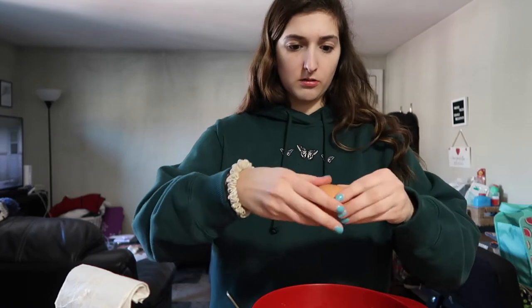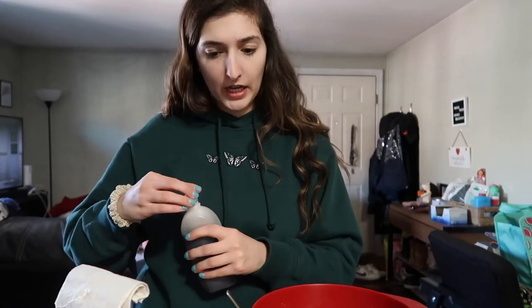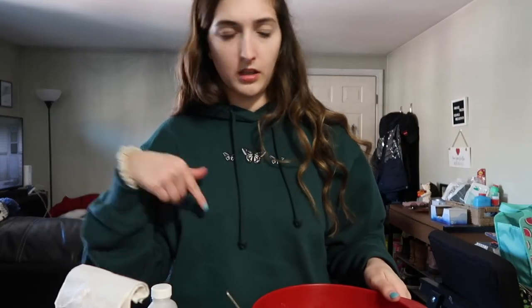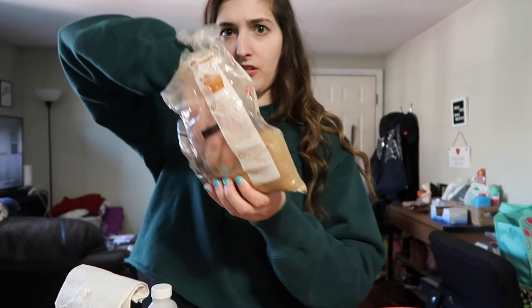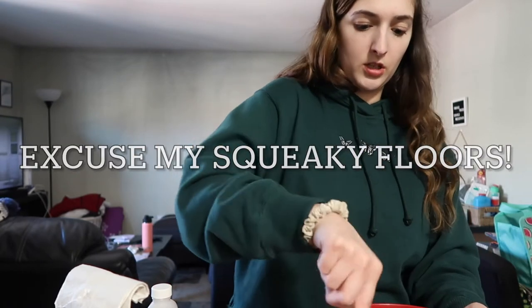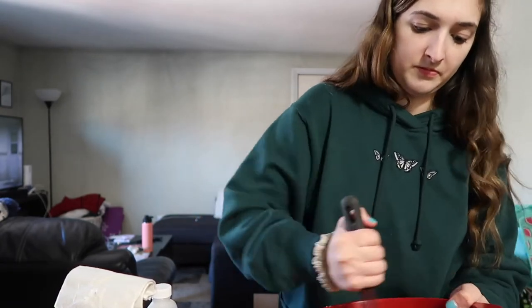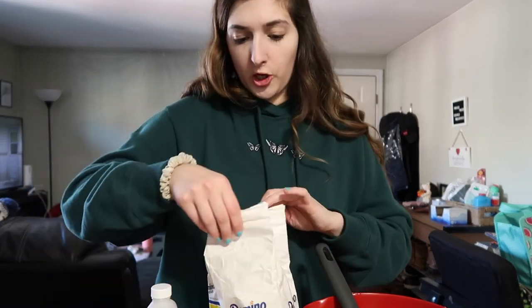Then it says to crack one large egg — I just have a brown egg, I don't think it matters. And then one teaspoon of vanilla. Oh wait, I forgot my brown sugar. Where does that go? Oh I guess it goes in with the dry ingredients. This is like hard. Okay, half a cup of brown sugar. Now we're just going to mix these ingredients together — I'm just gonna take my whisk and whisk this. She's kind of lumpy. I was also supposed to put a half cup of sugar in the wet mixture so we'll just do that — it's fine, everything's fine.